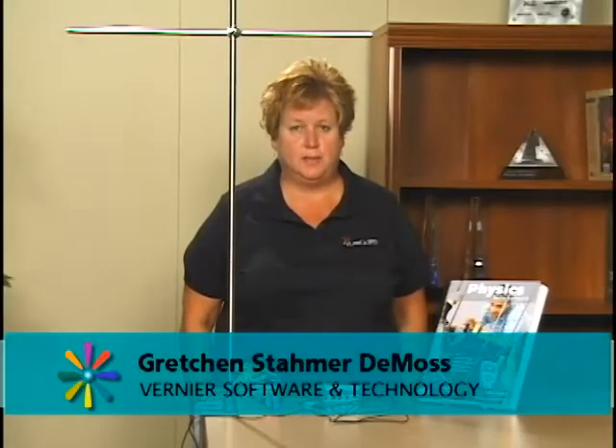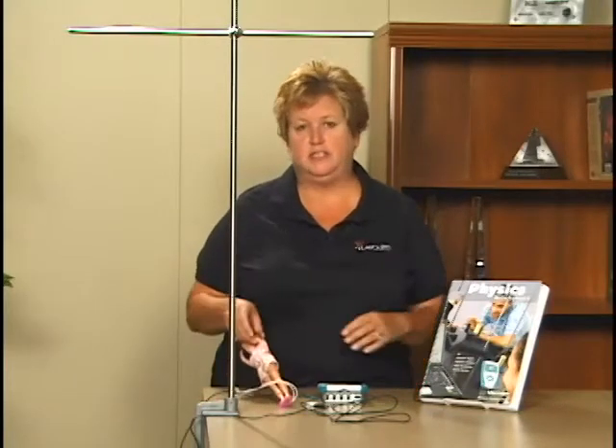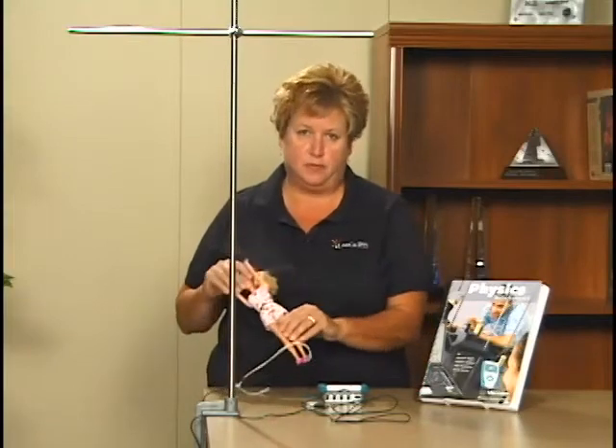This is Experiment 7, Bungee Jump Accelerations from the Physics with Vernier Lab Book. In this experiment, you will use a low-g accelerometer to measure bungee jump accelerations of a wooden block, or in our case, we're going to use a doll to make things a little bit more realistic.